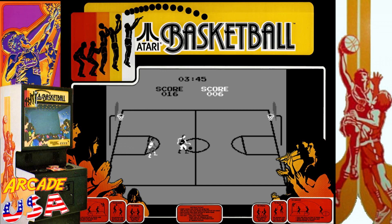He missed! Yes, advantage Willy. He took the ball. Come here you, give me that ball. That AI is pretty good on this game. Almost went over the top, back of the backboard.